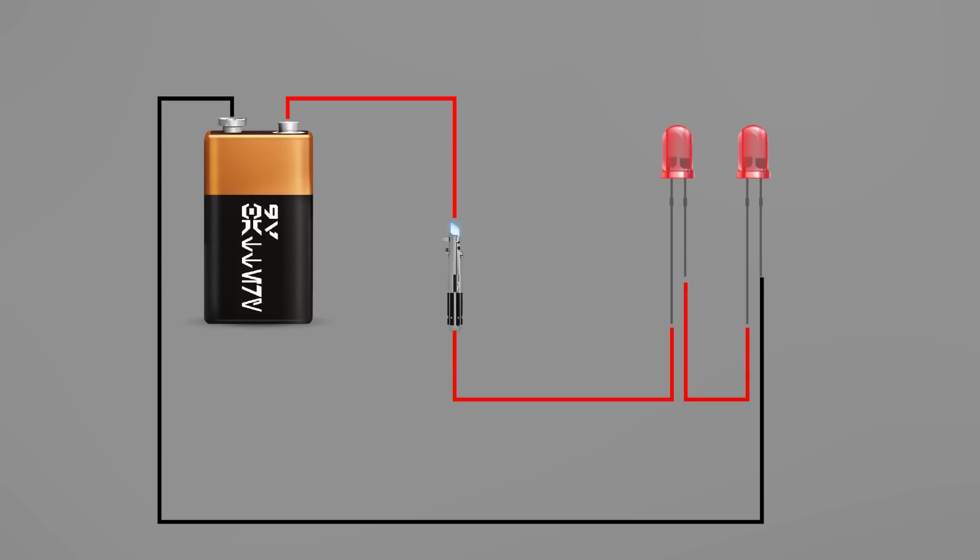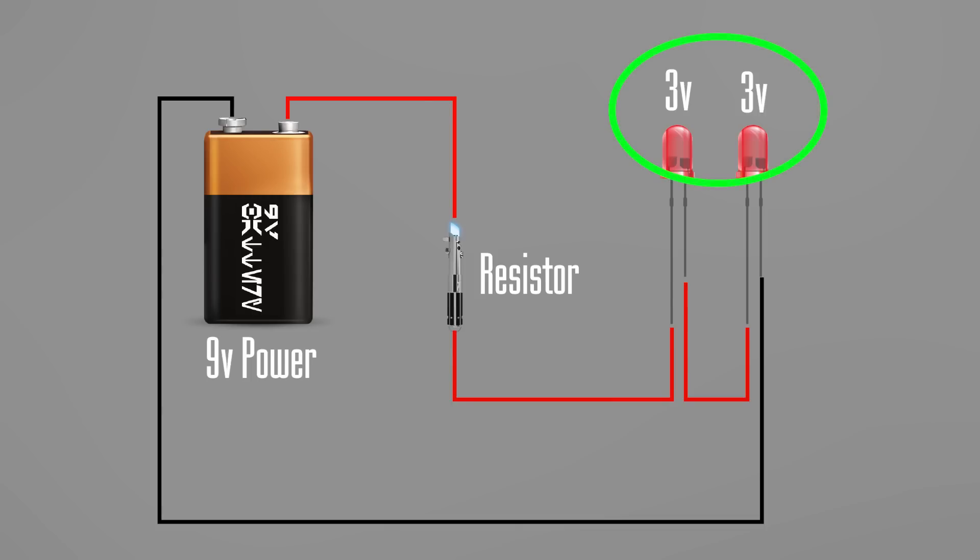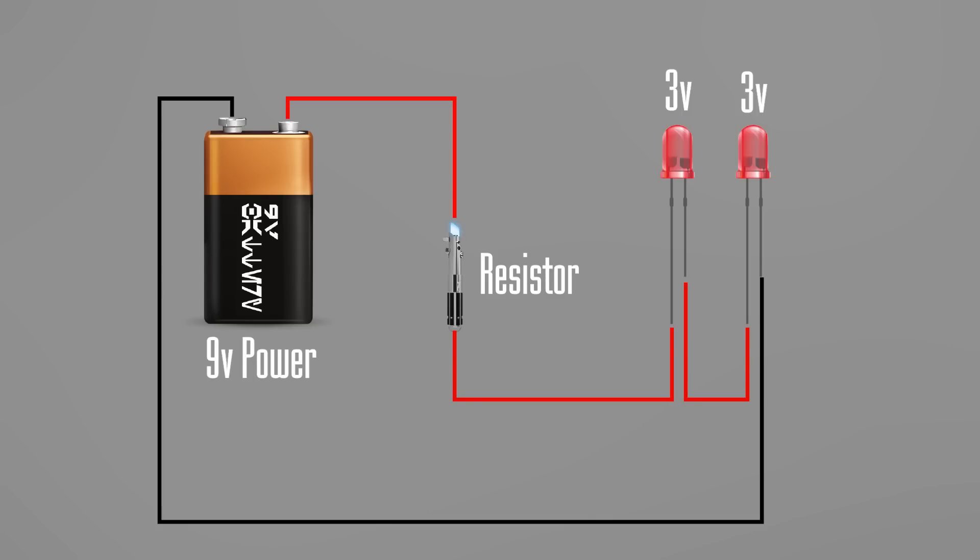Before we select a formula, we have to determine how we're going to wire our project. For this first example, we're going to wire in series — meaning all LEDs are wired together in a chain with the resistor in front. In series, each LED consumes its rated voltage. With two 3-volt LEDs we'll need a minimum of 6 volts. The LEDs we're using are 20 milliamps or 0.02 amps, and we're going to use a 9-volt battery, which gives 450–550 milliamps per hour.